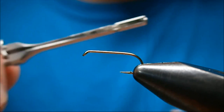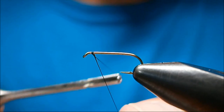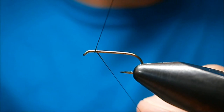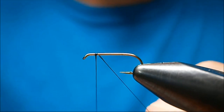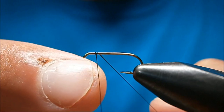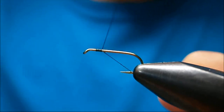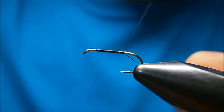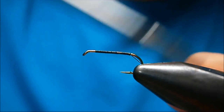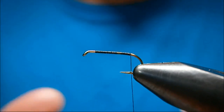The hook I'm using is a Daiichi 1180. I like these — they've got a wide eye on them. It's a standard wire, it's not light wire, so you can hog some big fish around. The thread I'm using is Uni in black. I'm going to run my thread back to about the barb, a little bit past. Don't go too far.